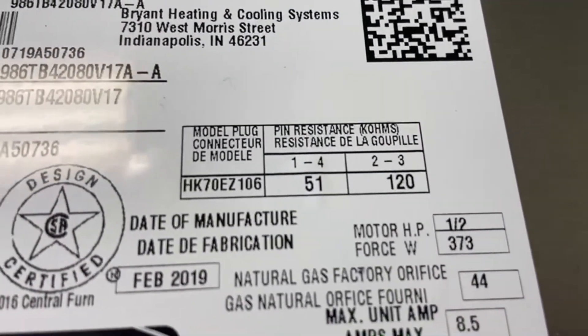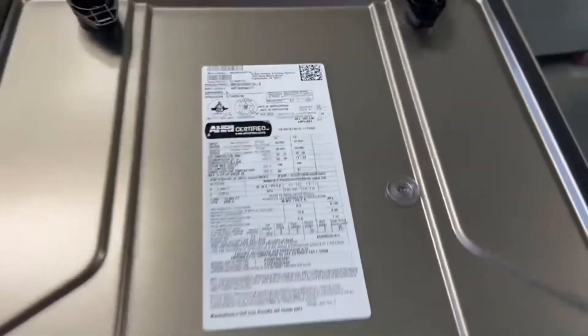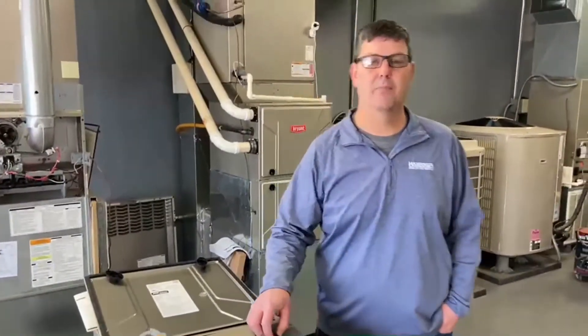It also lists ohm readings in thousands of ohms. Make sure you set your meter to the right setting to know that it's operating properly.